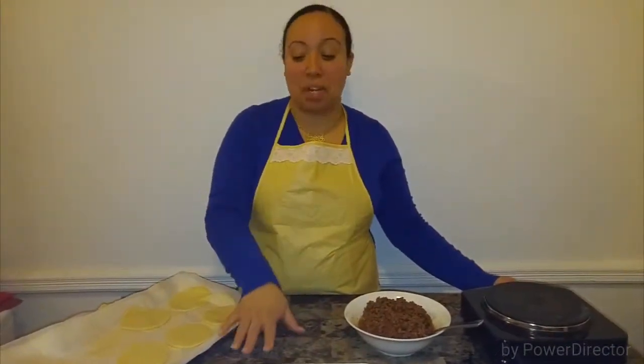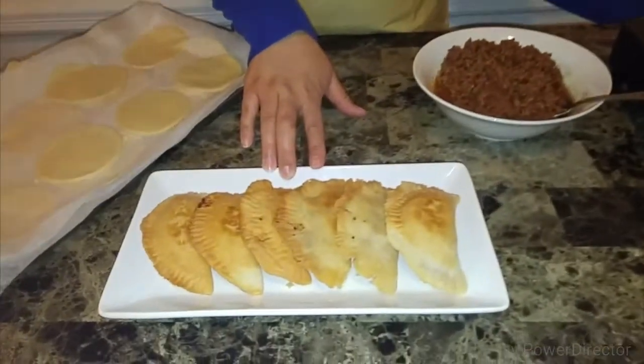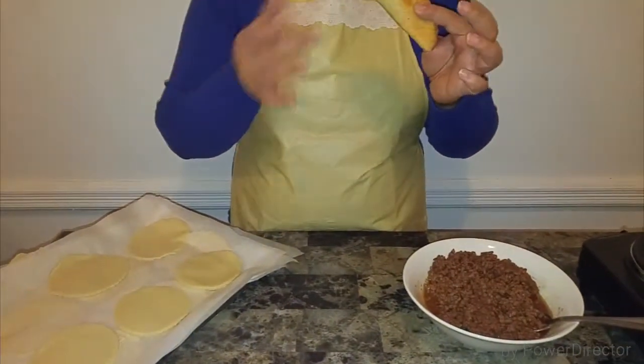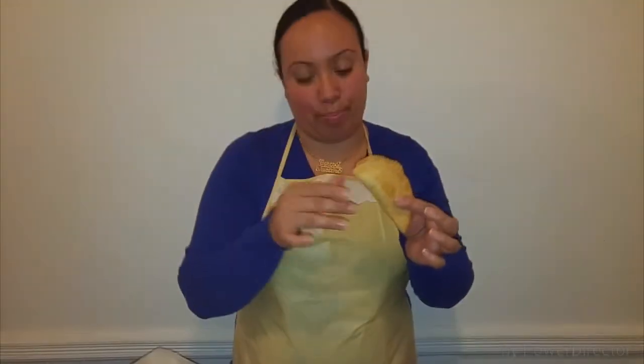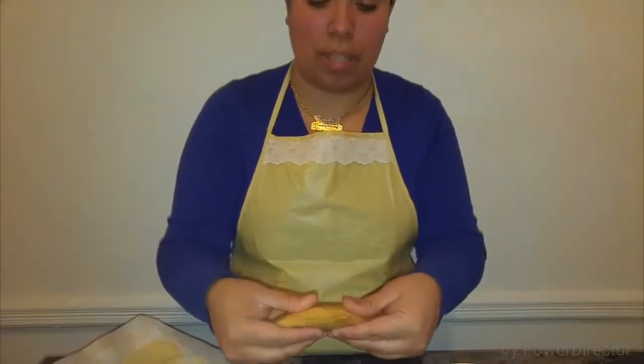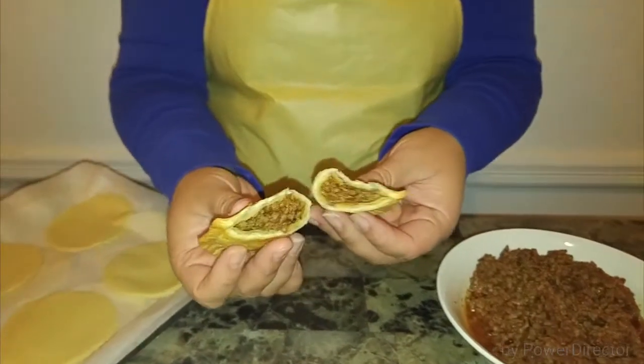Welcome back! I've done some of the empanadas and they look so fabulous — so crispy and juicy. I can't wait to try them. It's a little smoky but they look incredible.